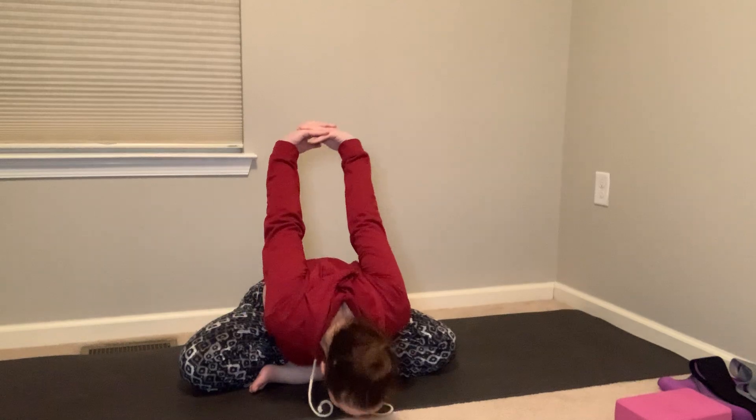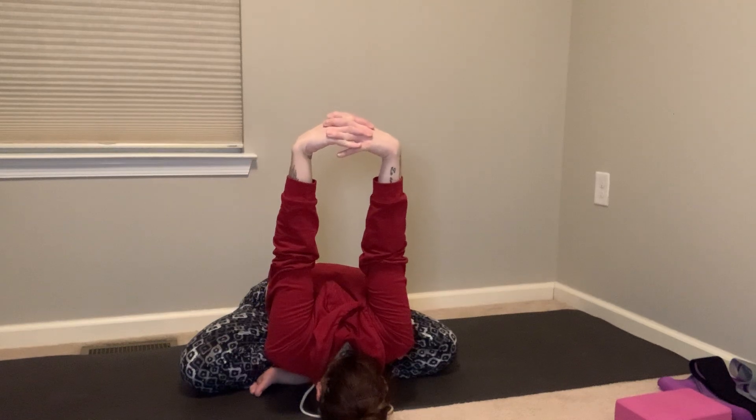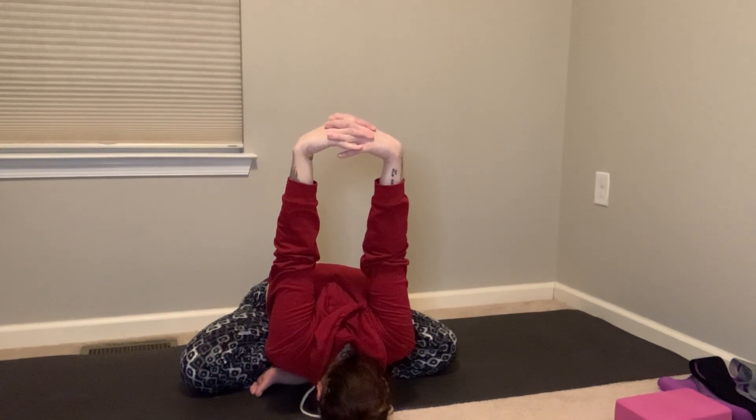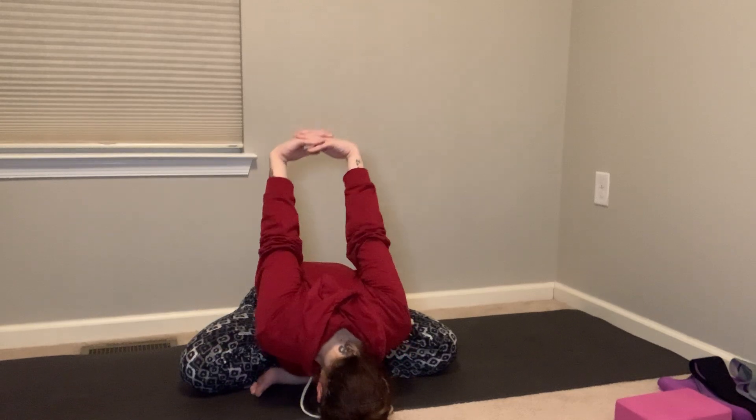Inhale, return the spine to center. Draw the shoulders back, interlace your fingers behind you, draw your knuckles back, lift your chest. Maybe the knuckles come down to the ground. Rock a little left and right, press down into the mat with those knuckles and the seat — really stretch out through the shoulders. Then exhale, hinge and fold, reaching your arms up and maybe forward. Draw the chin in toward your chest, draw the shoulders away from your ears, and find your breath. Draw the knuckles back, inhale, bring the spine up, exhale, release your hands.